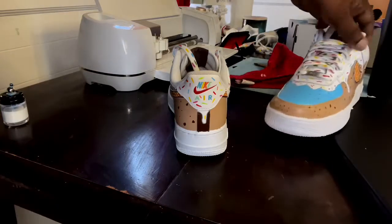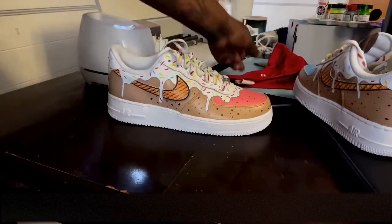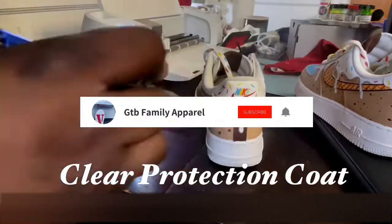What is good guys, welcome back to another video. Today in this video I'm going to be showing you how I plastic rack custom footwear. Let's go ahead and get into it. If you are new to my channel or coming back to my channel, make sure you guys hit the like button and hit the subscribe button.